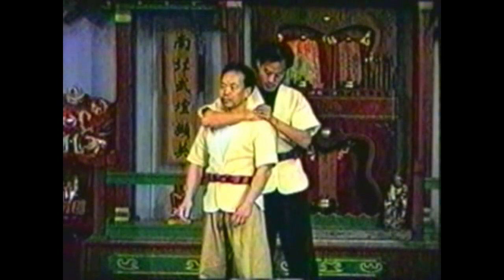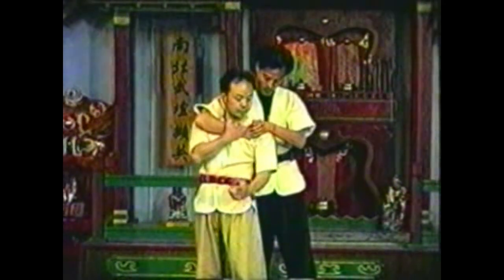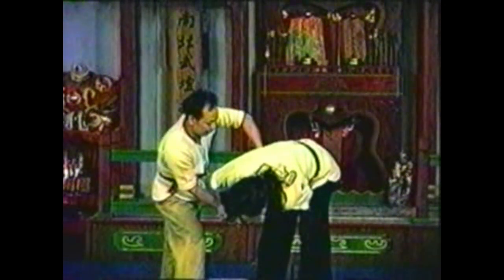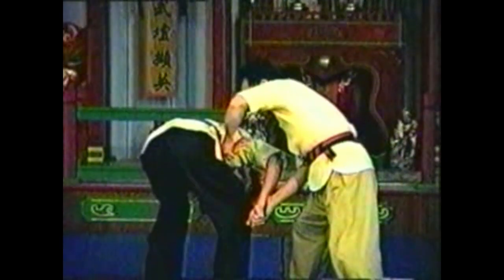After freeing your neck from his arm, twist his other hand so that his thumb points to the floor. Twisting his hand out will lock his arm against his body, controlling his torso.